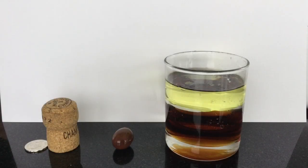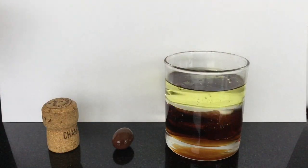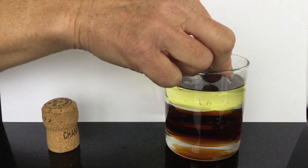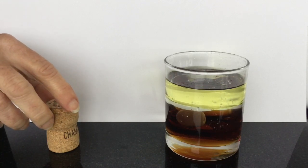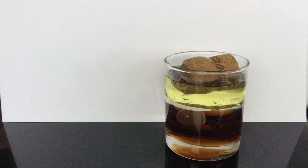Now we're going to have a quick look at what happens when we put an olive, a coin, and a grape into our jar. Hopefully you can see the layers quite well. What do you think is going to happen to our coin? Looks like that sunk. What might happen to our olive? You could use a grape if you've got one. The grape is sitting just above the layer of syrup, inside the water. And what happens when we add our cork? The cork is floating on the top of the oil.